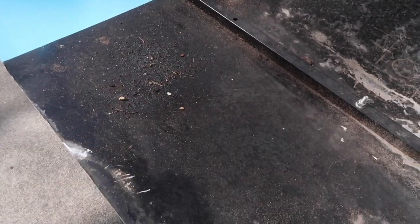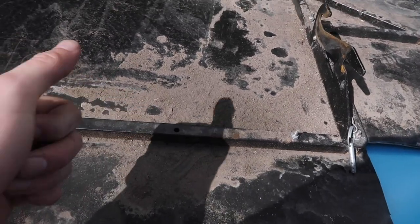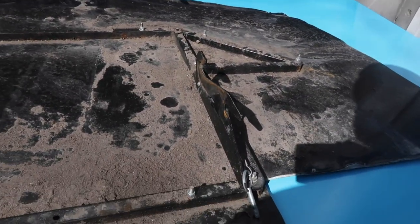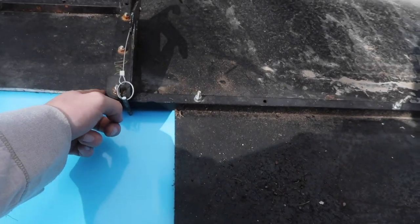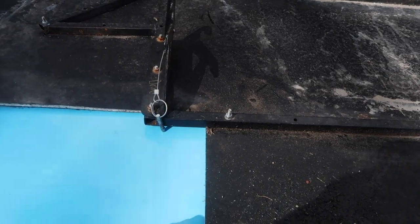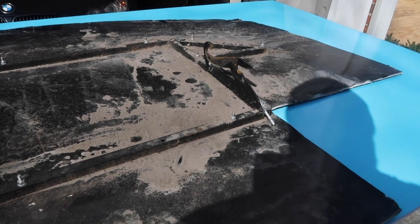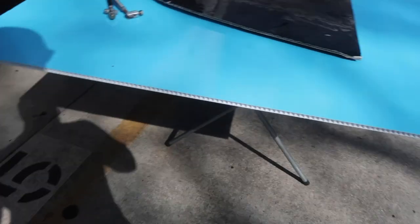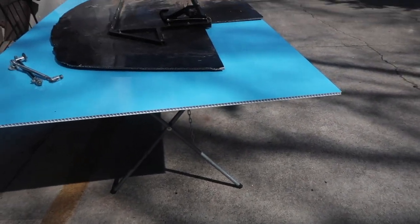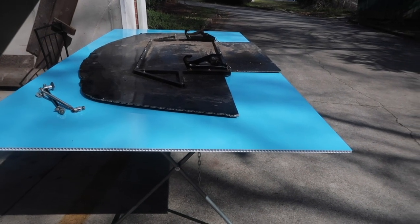Something over here has been leaking some oil, it's kind of gross. Sand from the track. We're going to do it better. I also messed up cutting this one, so we're going to cut this better too. But you know, you've got to start somewhere. I'm thinking about some splitter end plates, but I don't know if I want to do that or not.